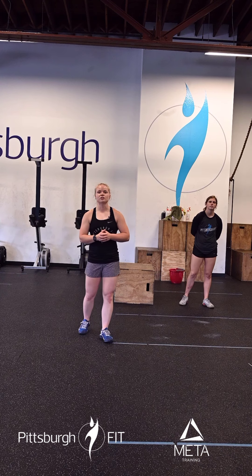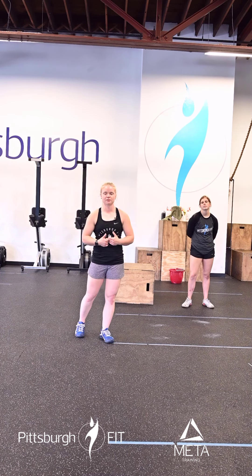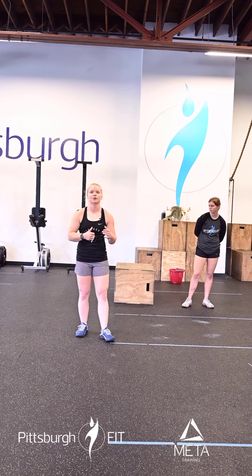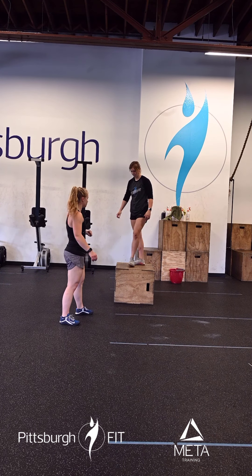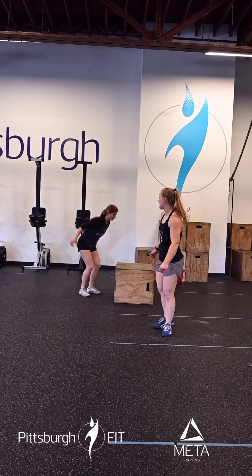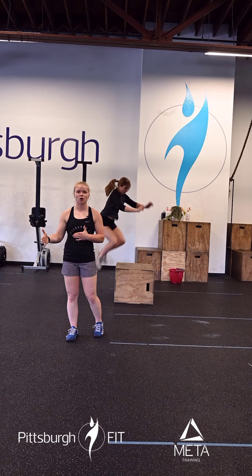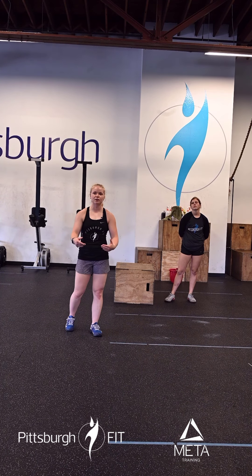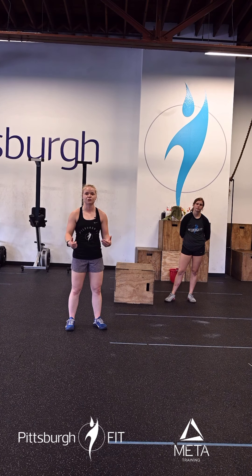Now we're going into up-downs — just like in the warm-up, you have 40 up-downs. Then 30 ring rows. Then 20 more box jumps, but this time we're doing box jump overs. Jump up onto the box, turn while you're on the box, and step down backwards. It's important to step down backwards or sideways — I don't want you stepping down forwards. That puts you at higher risk for injury and forces you to take extra steps away from the box, which is not efficient. Stay close to the box to stay moving throughout this workout.